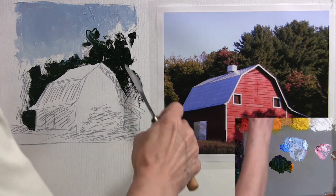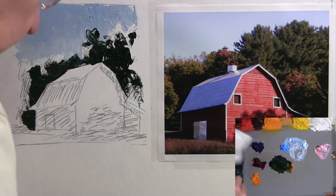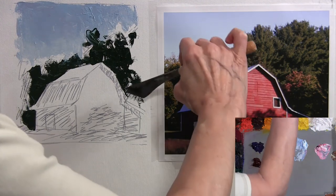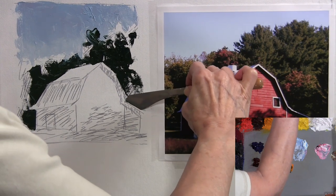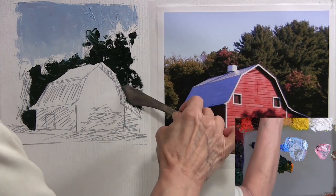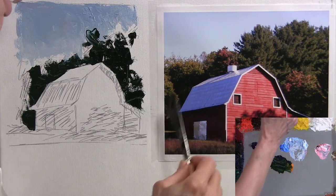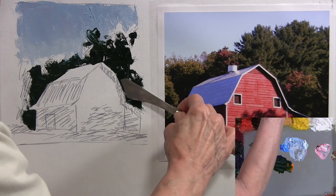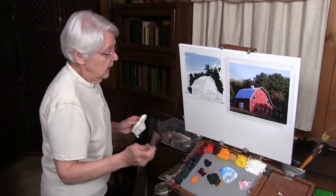I'll wipe it off, load the other side of it, and come over here to do the same sort of thing — using the angle, pulling it up to create that shape. Those two knives are my favorites for doing palette knife painting. I'll go back to this one now and show you very quickly the lights in those trees.